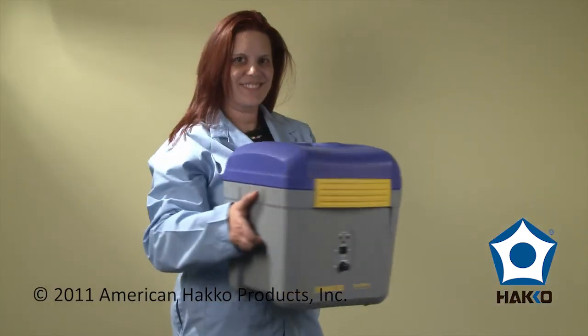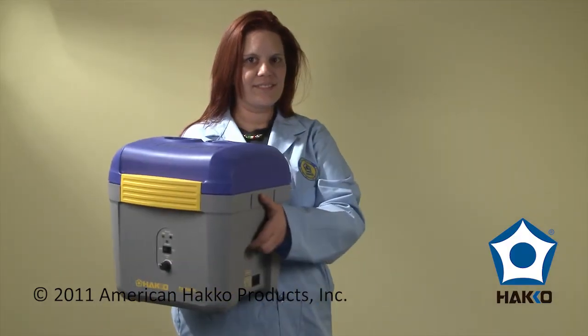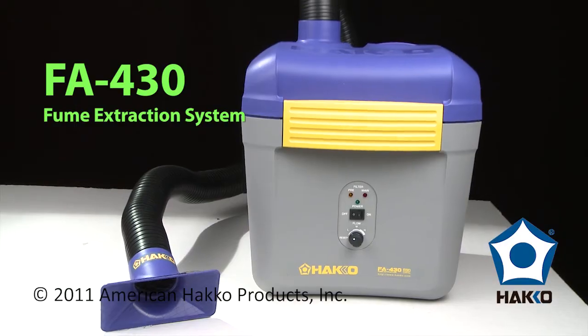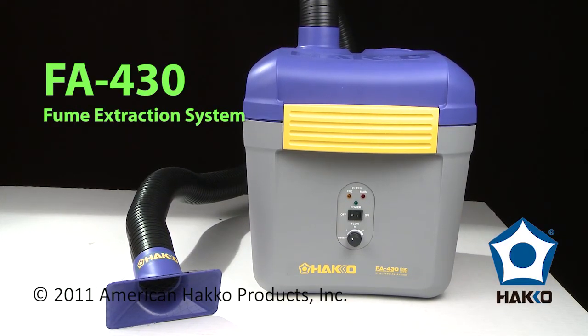The FA-430 is also lightweight, with built-in handles for easy relocation. The HAKO FA-430: a compact and portable fume extraction system for a healthier and more productive work environment.